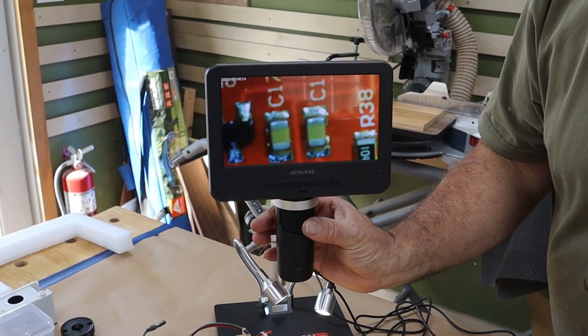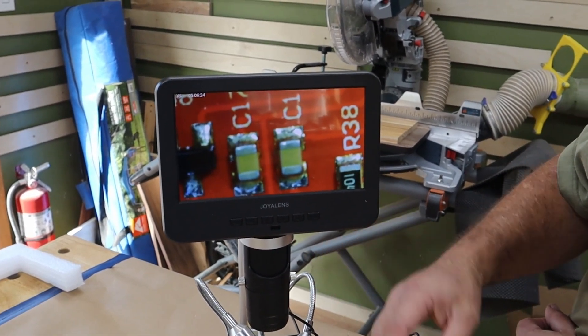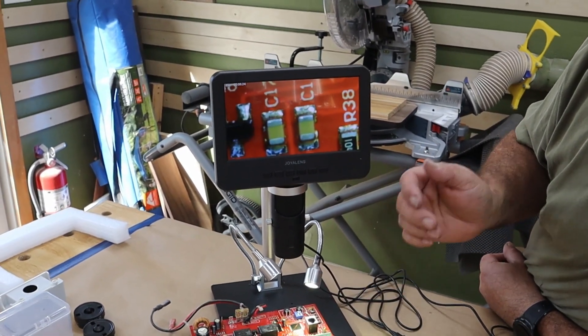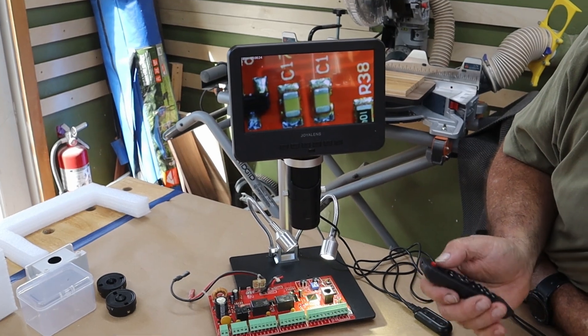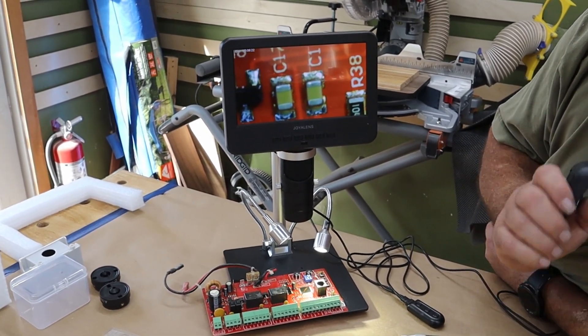The picture quality on this is just absolutely superb. It's also able to be connected to your computer, it's got HDMI outputs, you can take pictures, and it came with a 32 gig SD card. I can actually take a picture right now — I just snapped one and I can upload that.